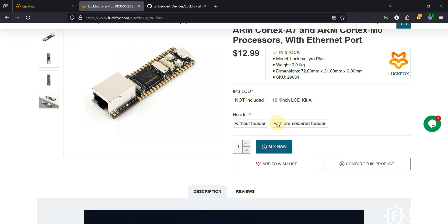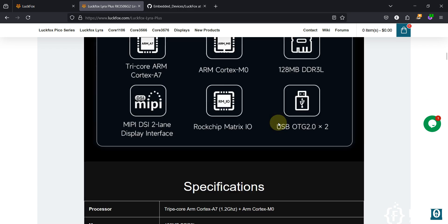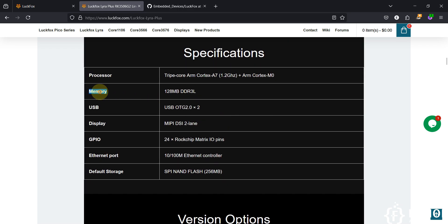If you scroll down, you can see it has 128 MB of DDR3 RAM. The processor is a triple-core ARM Cortex-A7 at 1.2 GHz. It supports USB connectivity and display, has 24 GPIO, supports Ethernet, and has 256 MB of NAND storage.